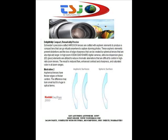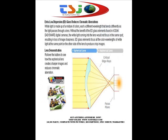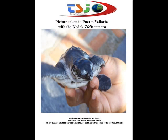Delightfully compact, remarkably precise. Schneider's precision-crafted Variogon lenses are crafted with aspherical elements to produce a compact lens that can go virtually anywhere and capture stunning photos. ED glass elements focus all the color wavelengths of white light at the same point on the other side of the lens to produce crisp images. This picture was taken in Puerto Vallarta with the Kodak Digital Z650 camera.